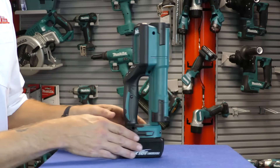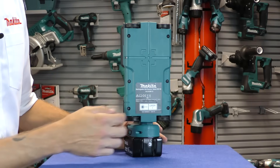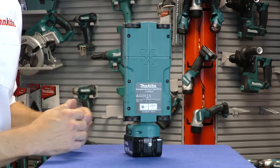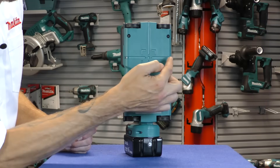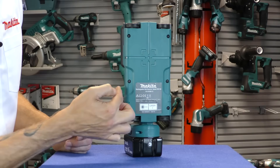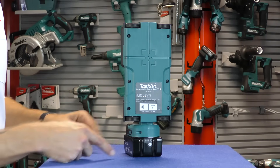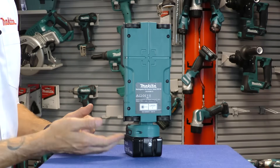Turning the unit around, you can see it has four roller wheels to make it easy to roll across whatever surface you're scanning, as well as identification of the center point of the scan and the scanning area. At the bottom of the machine, the 18 volt or 14.4 volt battery slots onto the machine.